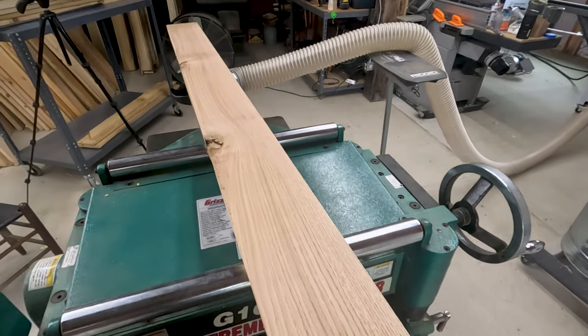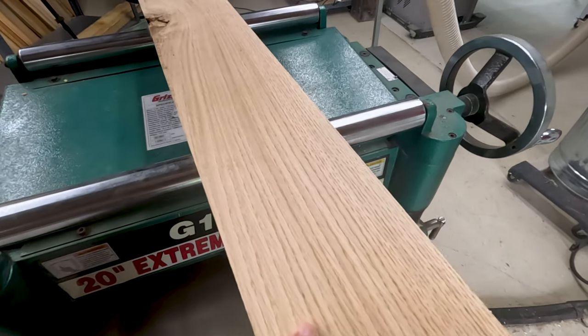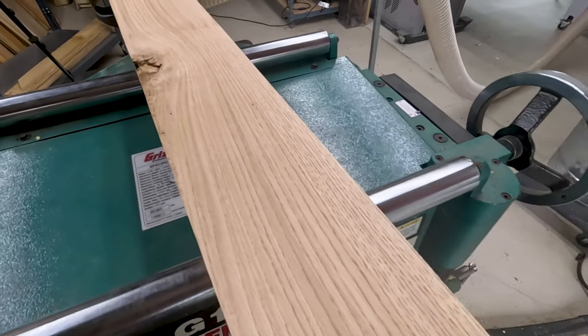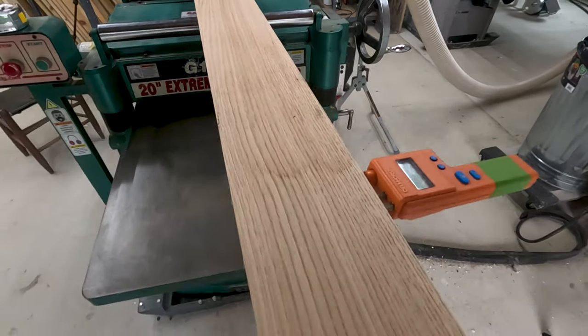Alright friends, right there is the first board through the planer. I skip-planed this down to one inch. It looks pretty good — really clear, got a knot right there on that side, but other than that a really nice board. It's right at five and three-quarter inches on the width.